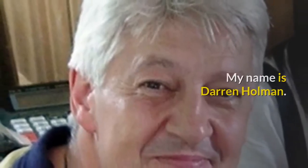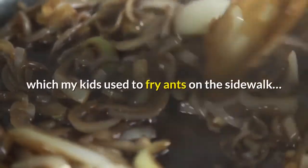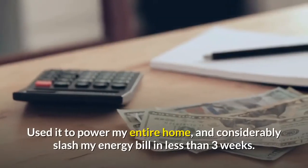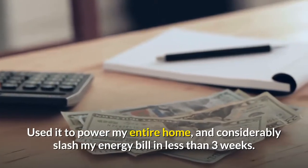My name is Darren Holman. In a couple minutes you'll see how I took a magnifying glass, which my kids used to fry ants on the sidewalk, and used it to power my entire home and considerably slash my energy bill in less than three weeks.